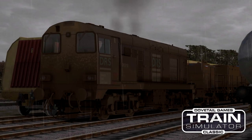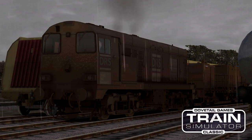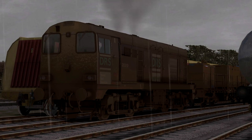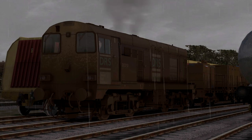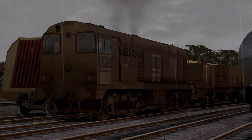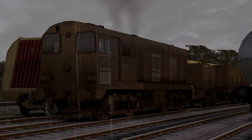Hello everybody, welcome back to some more Train Sim. Today we are taking out the Just Trains Class 20 in DRS livery - Direct Rail Services. It is a very very grimy Class 20. We've actually got two Class 20s because we have the rail treatment unit in between them. We're going to be doing some morning spraying, and we are on the Great Western Main Line.